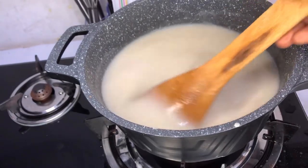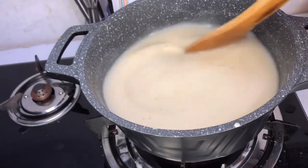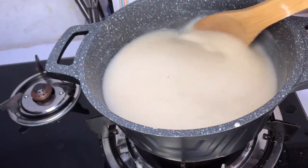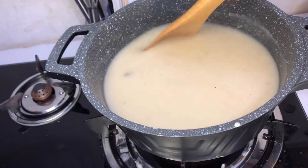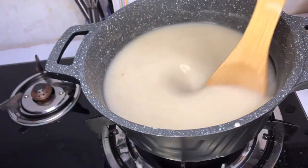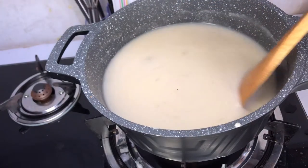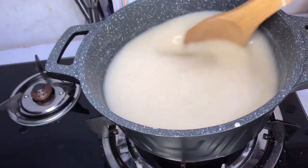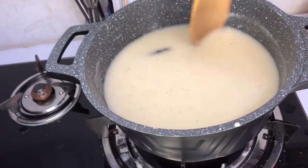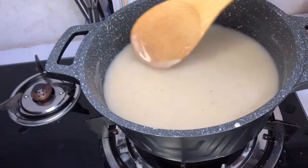Do you also fall asleep when you drink this porridge? Some people complain that when they eat this porridge, or porridge in general, they get sleepy. But me, I don't sleep when I take it — I don't know why. Is that real or something? Because I don't feel sleepy when I take porridge.